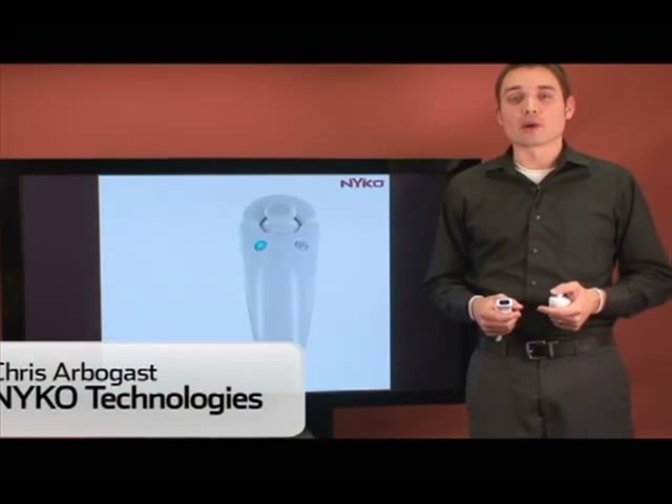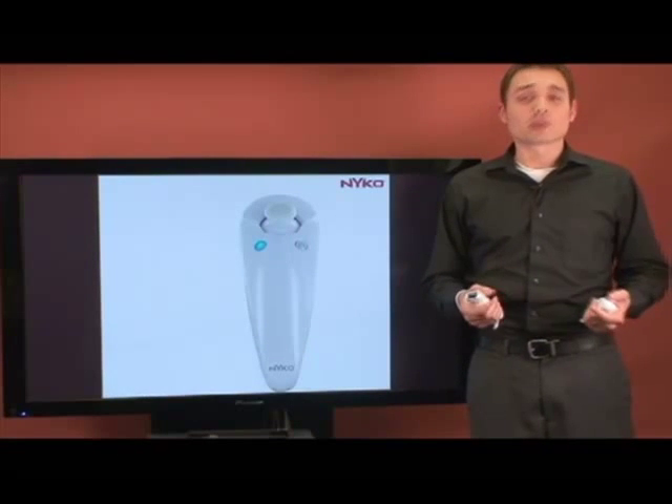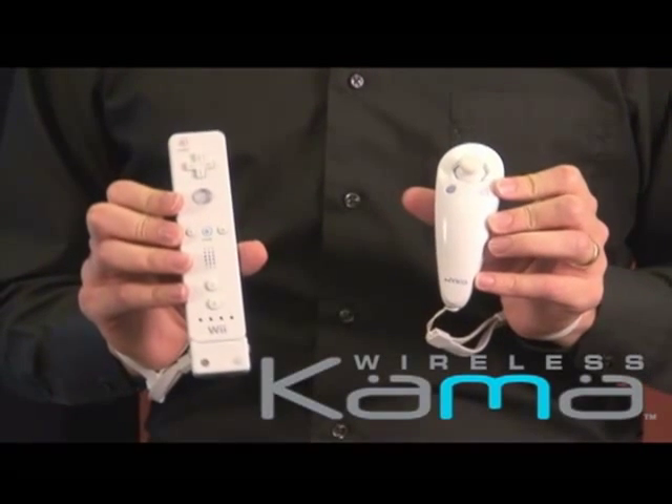Hello, my name is Chris Arbogast. I'm the Director of Marketing for Nyco Technologies. Today I'm going to show you a little bit about Kama, the wireless nunchuck controller for Wii.